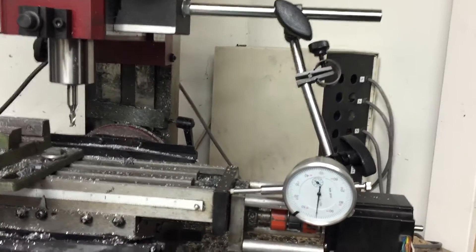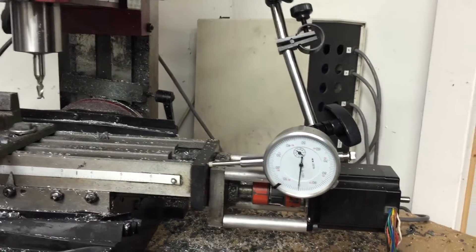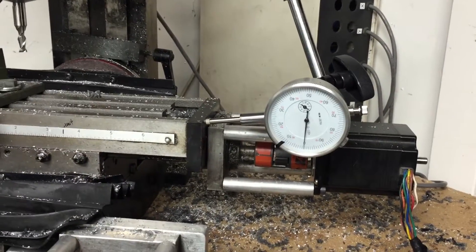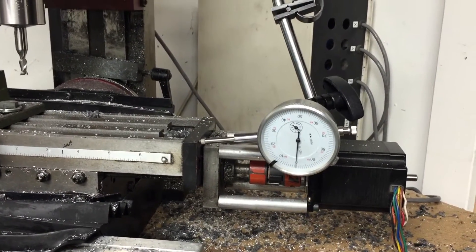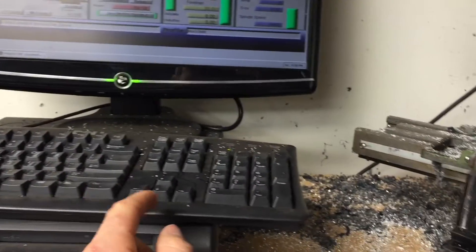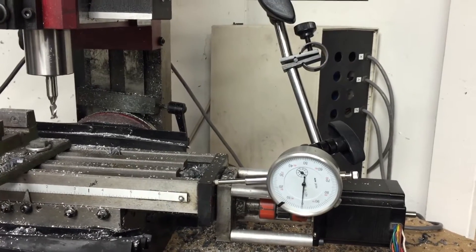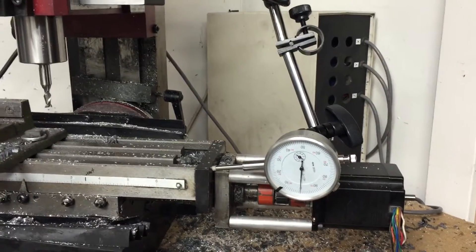So now I'm going to check the X and I haven't done this yet, so you guys can see exactly what's going on. If you hit control and then your arrows, you'll move exactly a thousandth of an inch each time.